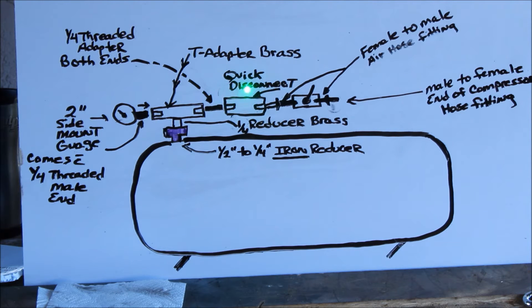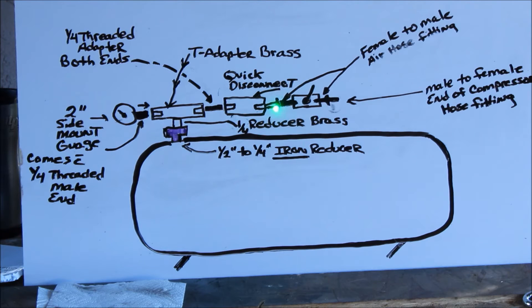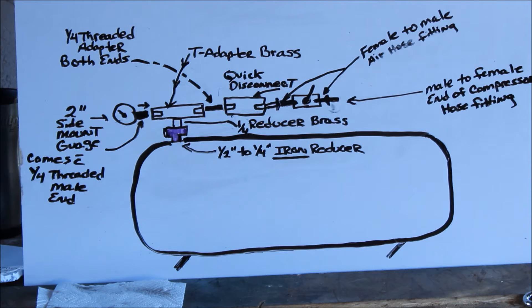So you're over here and you have the quick disconnect hooked up now. You've got to go female to male air hose fitting — so you want to go female, then male — that'll join these two together. And then you're going to put a valve in here. I call them gate valves, swing valves, whatever term you want to use. And it has a handle sticking off of it right there.